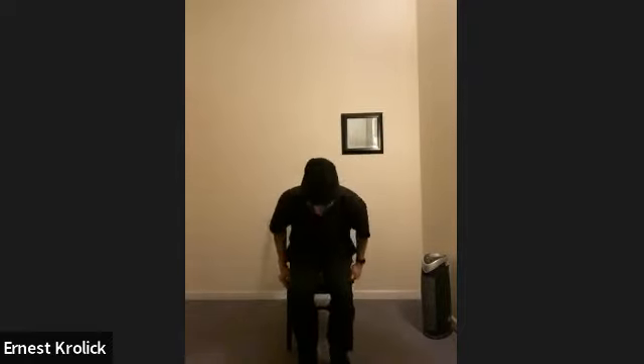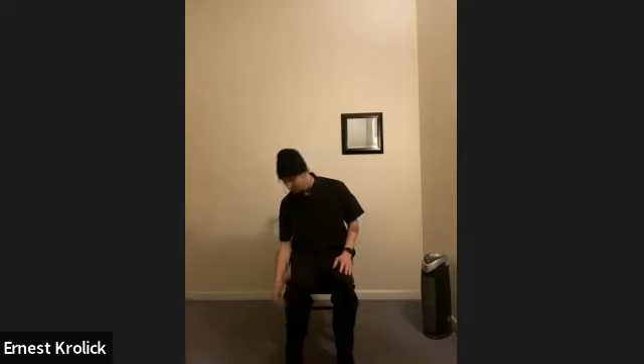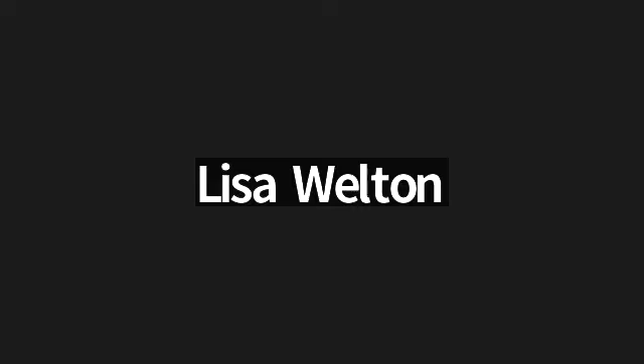My feet are about shoulder width apart, they're both facing forward, and everything is perpendicular — a nice 90-degree angle between legs and thighs. In a one-on-one session I'll start sitting like this, and probably in most of our sessions when we do a little bit more follow along, I'll start sitting like this.